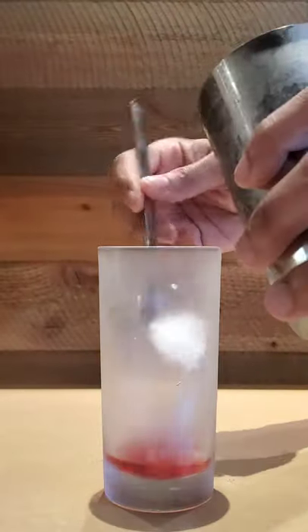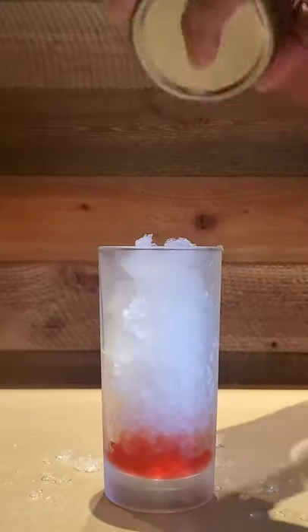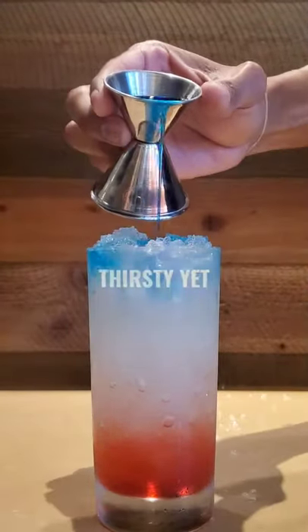We'll add a half ounce of grenadine and then add crushed ice. Add your lemon, lime, and vodka mix, and then top slowly with blue curaçao.